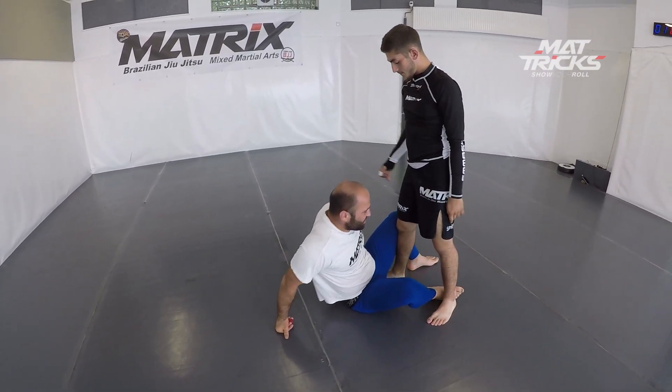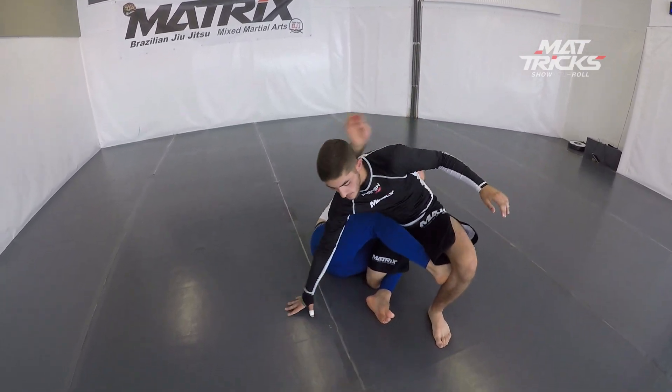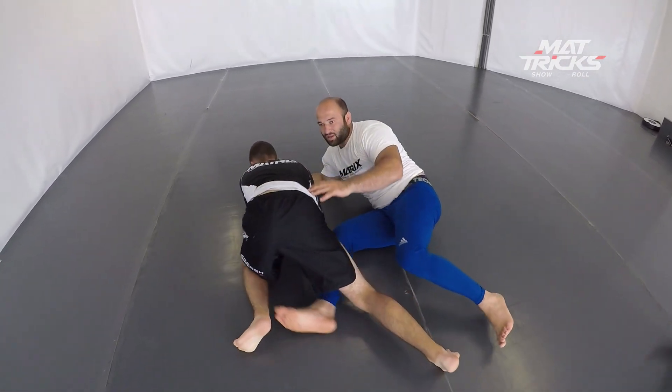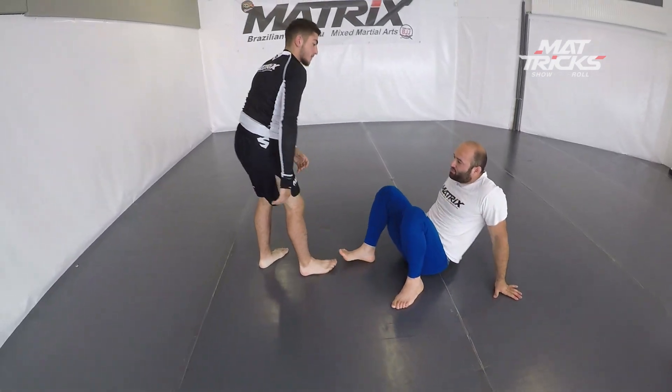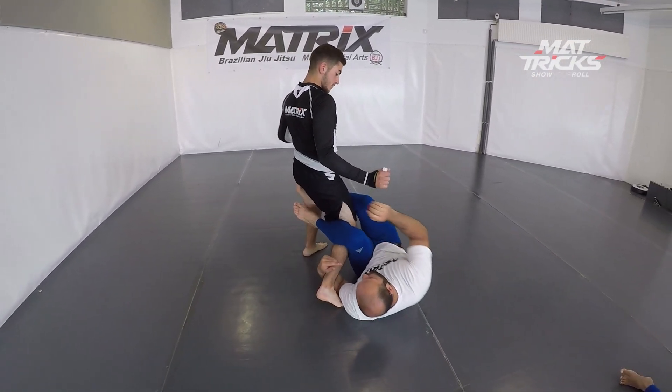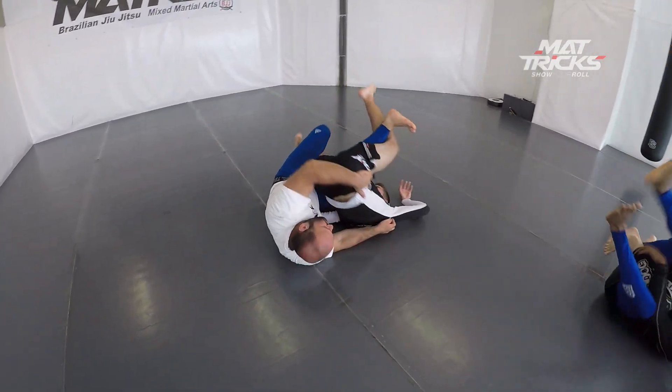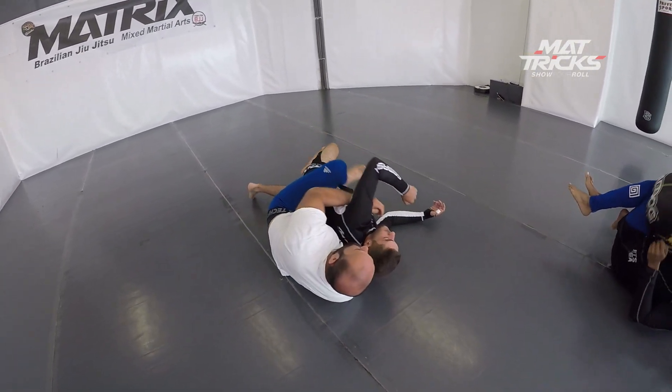I believe he's going to show a variation now. It's quite a few steps but it flows well together once you master it. Here he uses a different variation — looks even cooler.